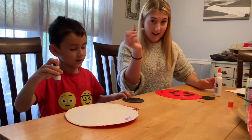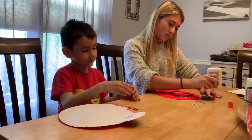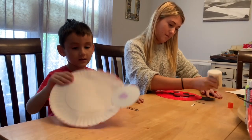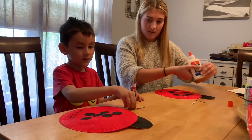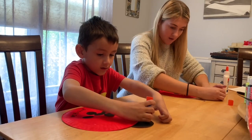You're gonna take your antennas and you're gonna glue them to the top of your ladybug. Good job, Brendan. You're gonna make two little dots and you're gonna stick these on top.